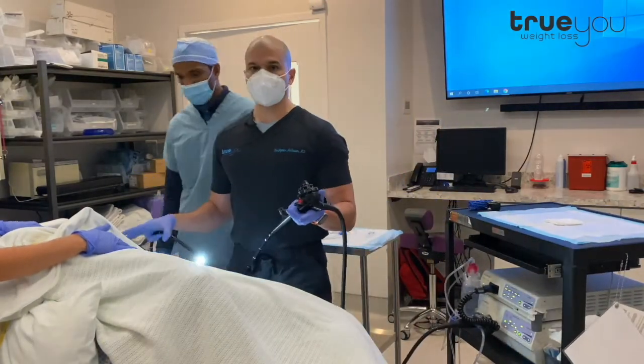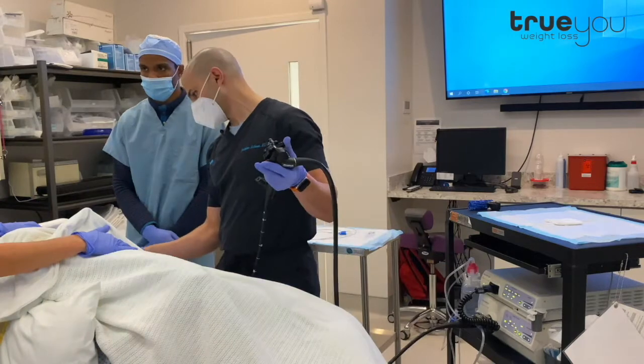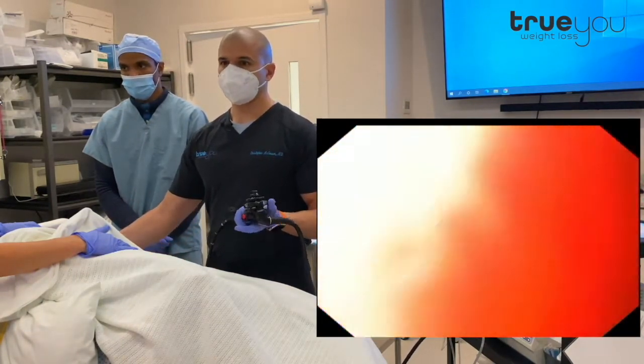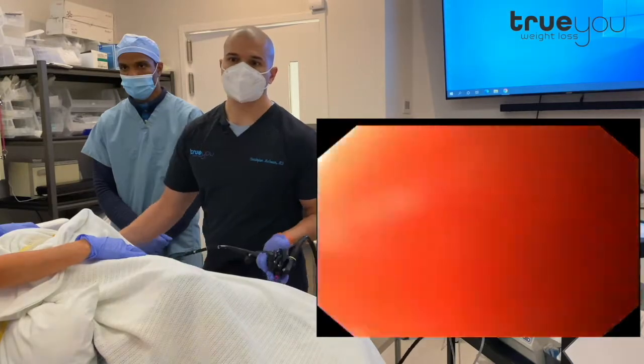She has been on a clear liquid diet for a couple of days, so the stomach is completely empty. We're going to go down with our endoscope and take a look. She's under a twilight sedation — propofol — to keep her comfortable. This whole procedure is going to take about five minutes. It's very fast.